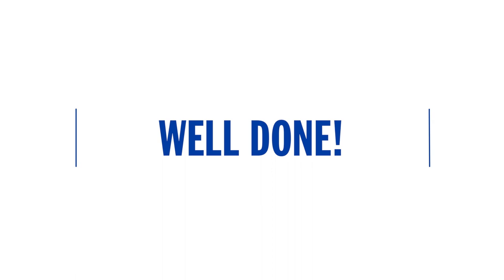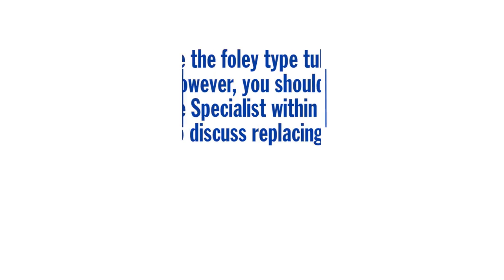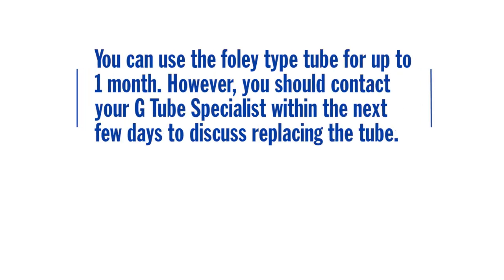Well done! You can now use the temporary Foley type tube for feeds, medications, and fluid. You can use the Foley type tube for up to one month. However, you should contact your G-tube specialist within the next few days to discuss replacing the tube.